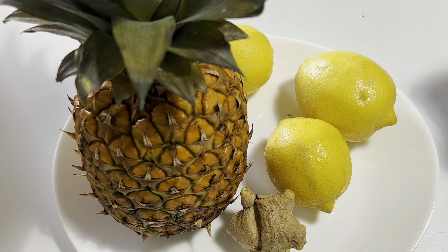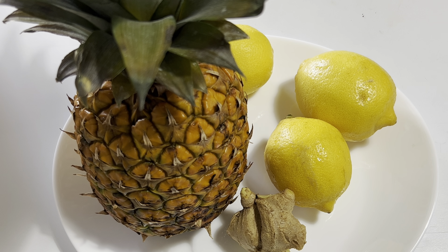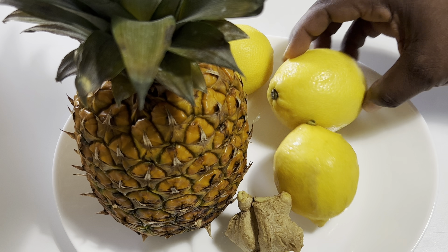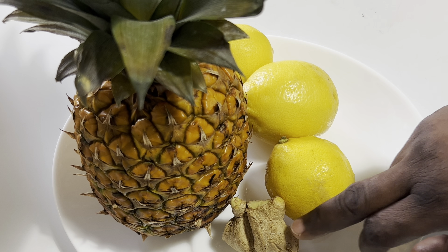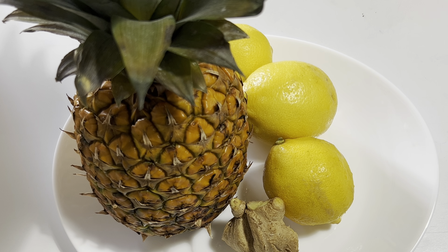These are the things I'm going to use in making one of the greatest immune booster juices. We are going to boost our immune system this summer. It's a very simple juice. I have pineapple, some lemons, and then some ginger. That is all we are going to use.